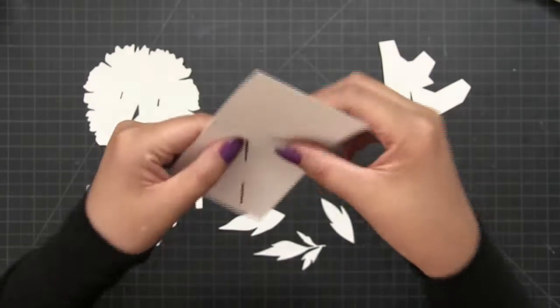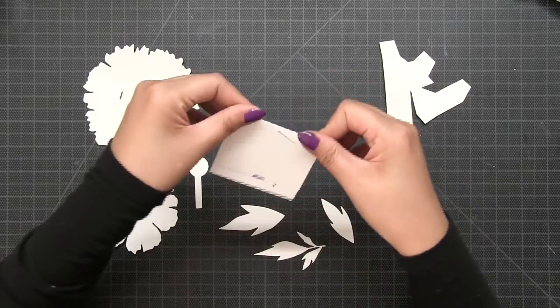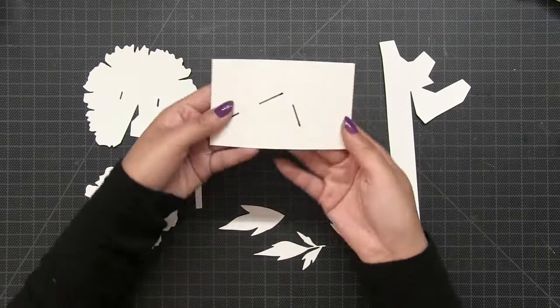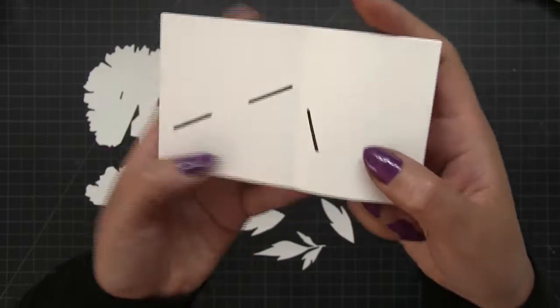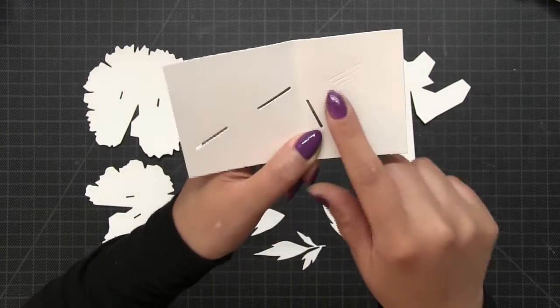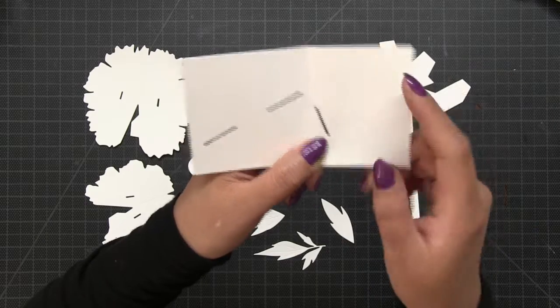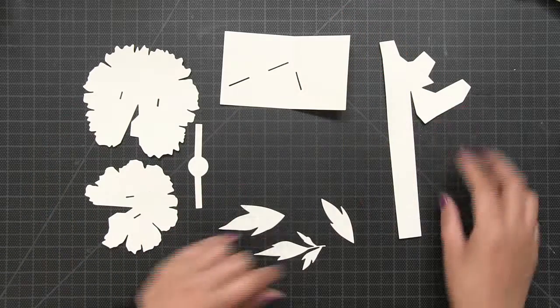You can also see the scored box on the right side of your base. Before I start anything, I'm just going to fold this base along the center score line. You can see there are two slits on the left side of the base. And then on the right side of the base, you have this scored square and the one single slit.